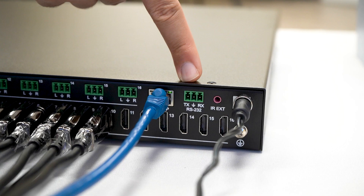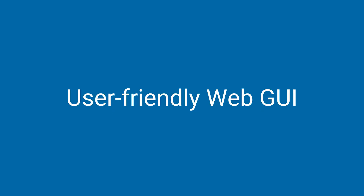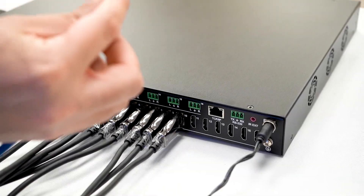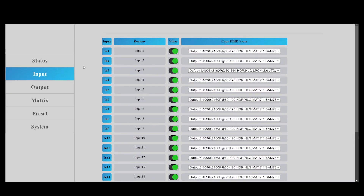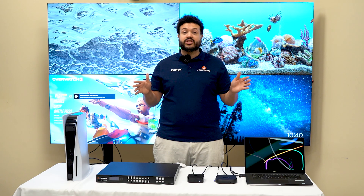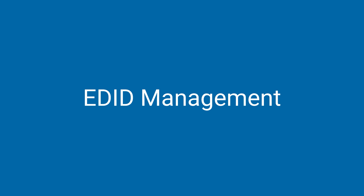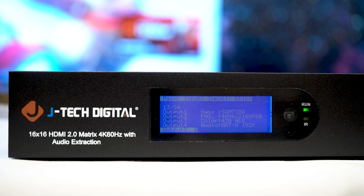Control your device using the front panel, RS-232, IR remote, or web interface. Our user-friendly web GUI is simple — just connect your computer to your matrix via Ethernet. From there, you'll be able to control your matrix and toggle individual video and audio signals via the web interface. Control input and output easily, save up to eight presets, create an audio matrix by extracting HDMI audio to any of the analog audio outputs, and make your devices play nice with our EDID management tools. You'll be able to pair all of your displays no matter what source you're using.